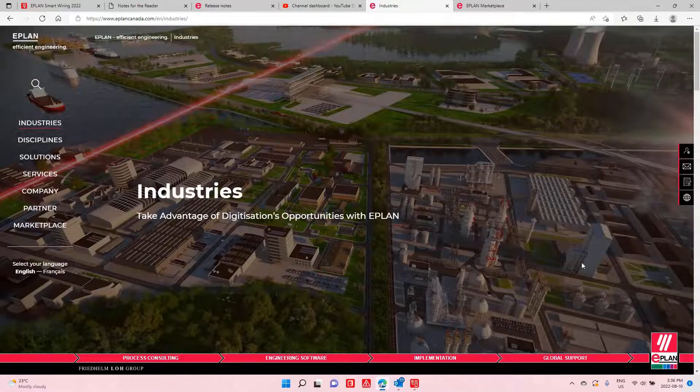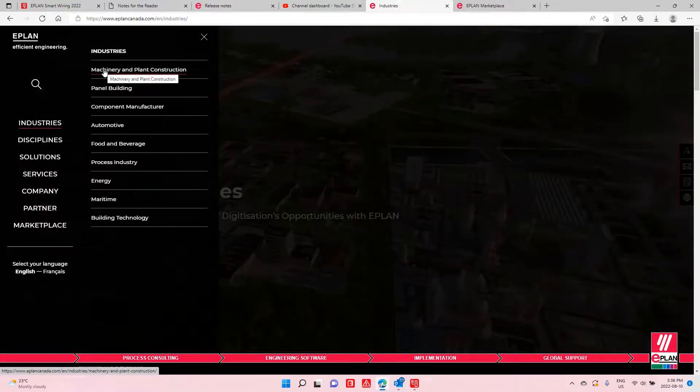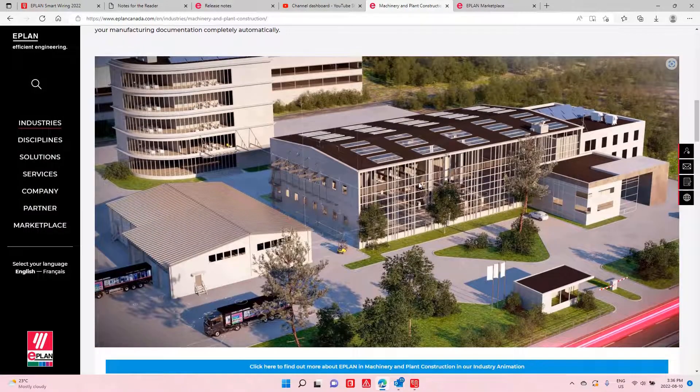All the industries we work in you can see here on this map. Whether it's machine and plant construction, panel building, component manufacturers, automotive, food and beverage, or process industries — they're all listed here. But maybe you are in one of those industries and you're just starting out, or you don't have the resources.